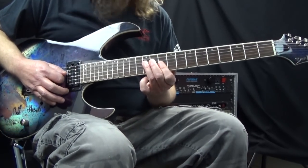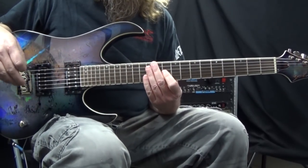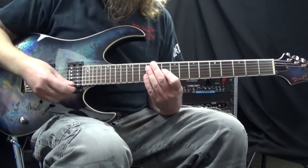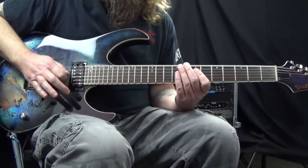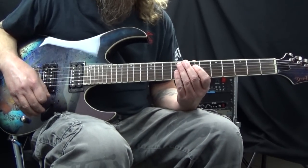Also, the lower strings that you're not playing are going to want to ring out and make noise you don't want to hear. With this part of my hand, I'm resting it on the lower strings so that they just don't start vibrating and making noise on their own.